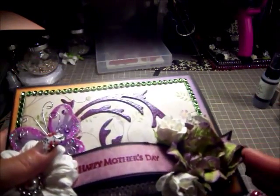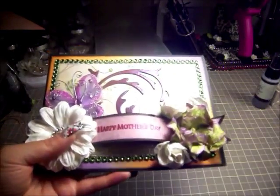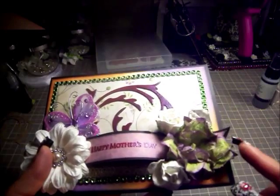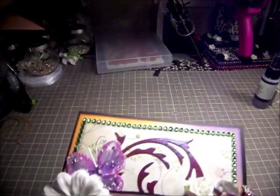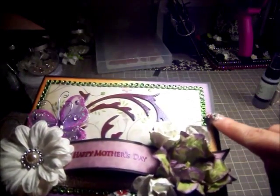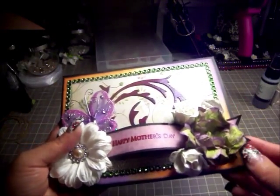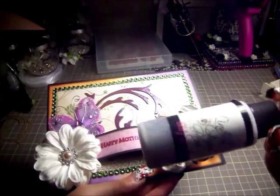Here we have a large two-inch gardenia. Let me get the lighting a little better. I colored it with distress ink — I used Dusty Concrete along the edges, and then I used Peeled Paint for the middle. I went with that off-color because I didn't want it to look like a traditional flower, and I wanted the green to really stand out against all the purple. So I decided to color the gardenia that way, and then I sprayed it with Lindy's Spritz in Scintillating Silver.